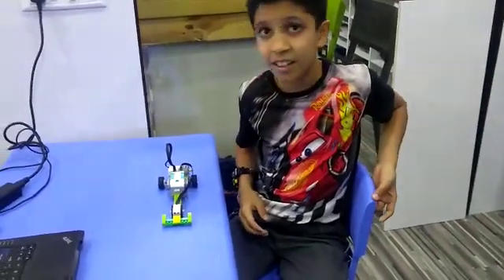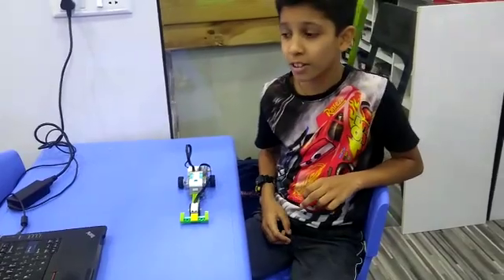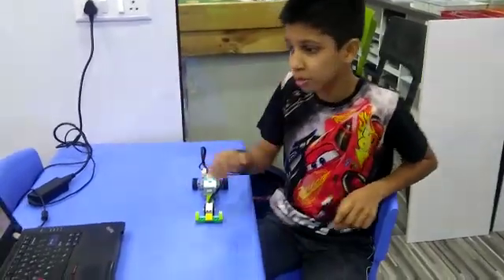I will show how it works. When it stands, the motion sensor detects and it goes ahead. When we show the hand, it stops. I will show you the depth.